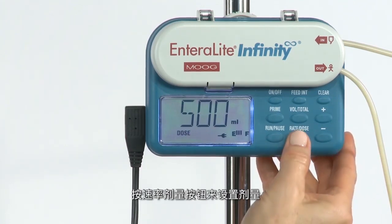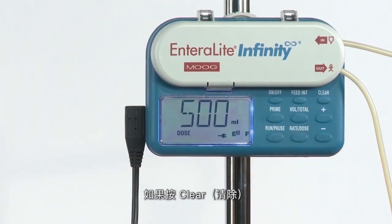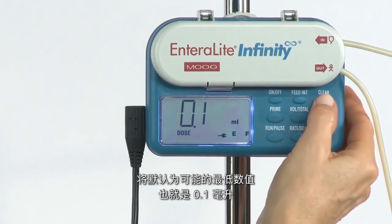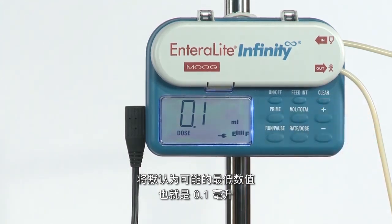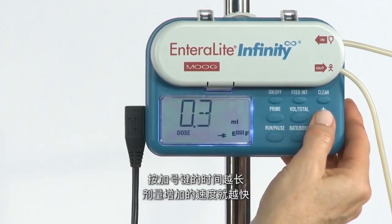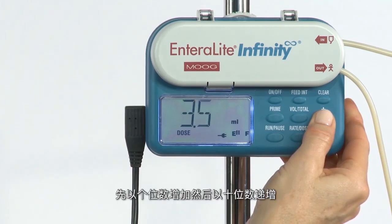Press the rate dose button to set the dose. If clear is pressed, it will default to the lowest possible value, which is 0.1 milliliter. To increase the dose, hold down the plus key. The longer the plus key is pressed, the faster the dose will increase, advancing in single digits and then increments of 10.